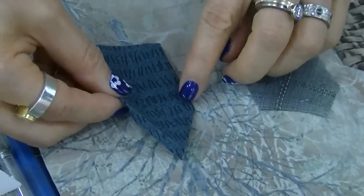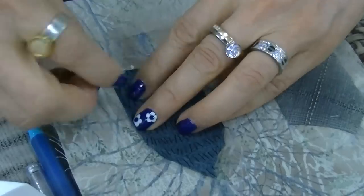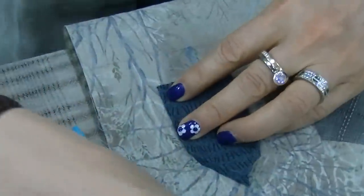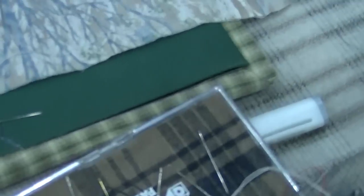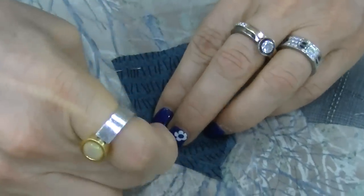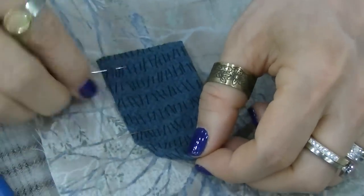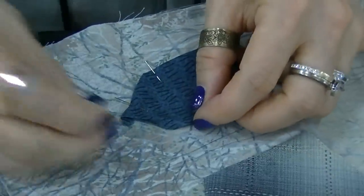She actually marked it on the background with a pencil. You need to use these very tiny little appliqué pins that are sold from Japan, and pin them in place. She'll pin it all the way around.